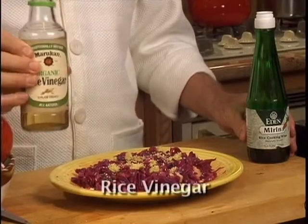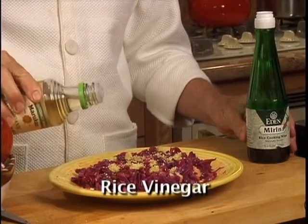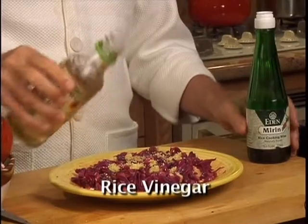Rice vinegar, just a few drops, gives a nice oriental flavor. The same thing happens with rice wine.